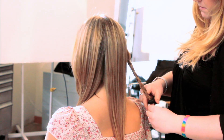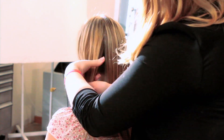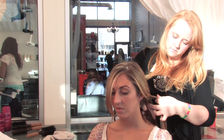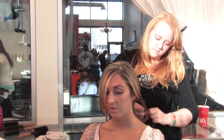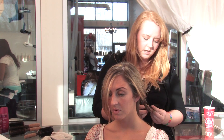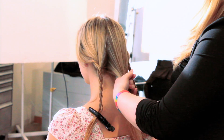You can use a clip here just to secure the end of the braid — we don't need a rubber band yet. Then move over to the other side of her head and do the same thing: a nice small braid, and again use just a clip or ponytail holder to secure it.